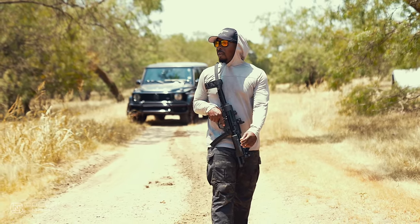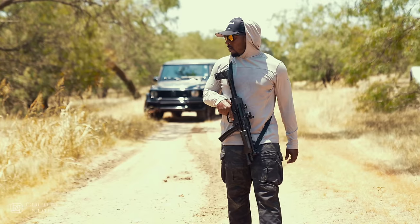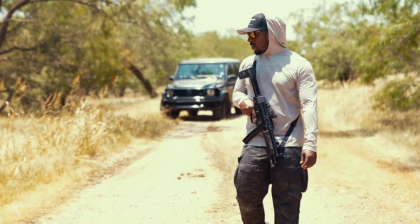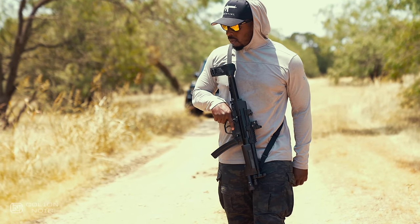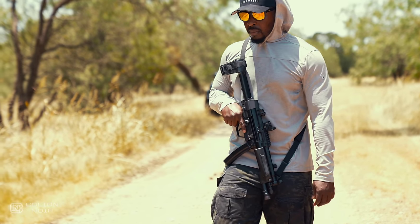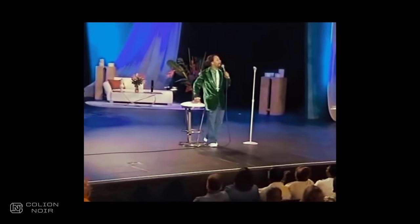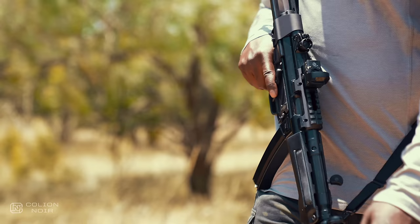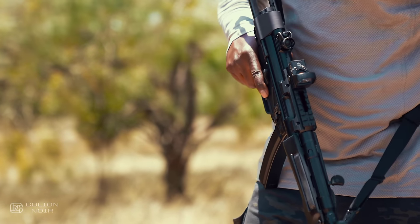I can see someone buying the ZF5 and saying they bought it because it looks just like an MP5. Truth be told, it looks very similar if not identical to an MP5, but calling something the poor man's version of something else implies that, though similar, when you actually compare the two side by side, you immediately realize they are not the same. If the Zenith ZF5 is supposed to be the poor man's MP5, it's doing a horrible job.